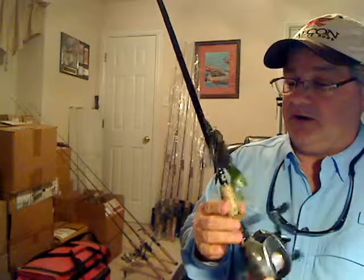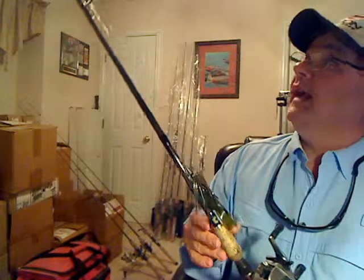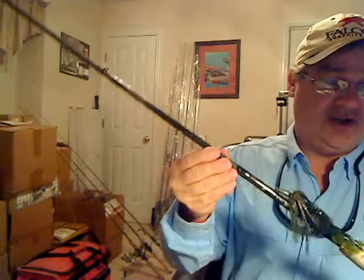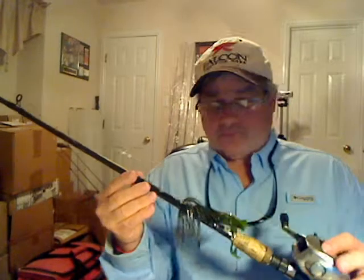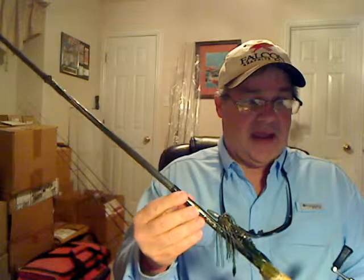The bait I'm using on this — looking at it on camera you probably think this is a jig, but really this is a punch bait. Some of you may have seen or heard about punch baits lately. What's really nice about a punch bait is that it gives the angler the opportunity to customize their bait a lot more.